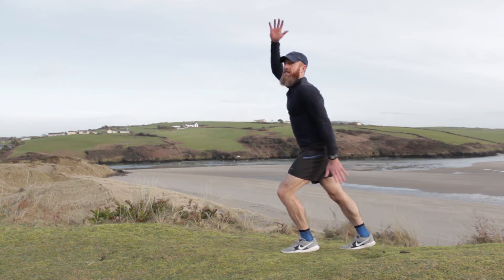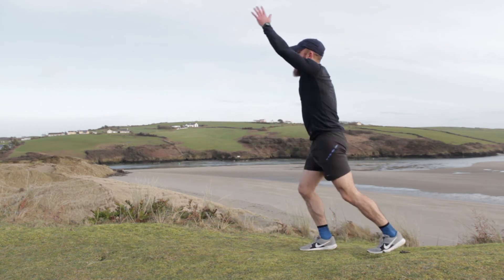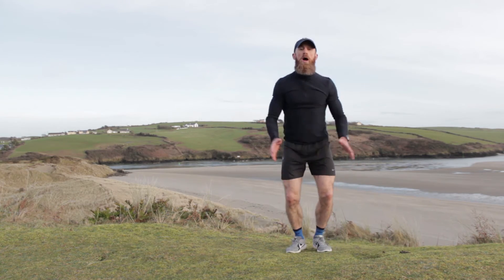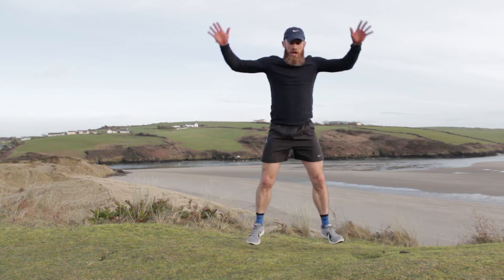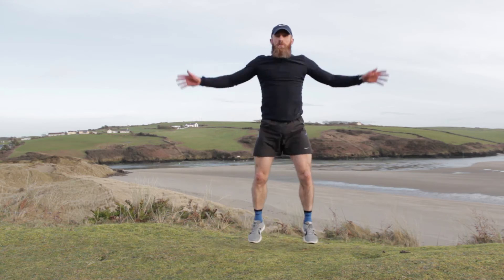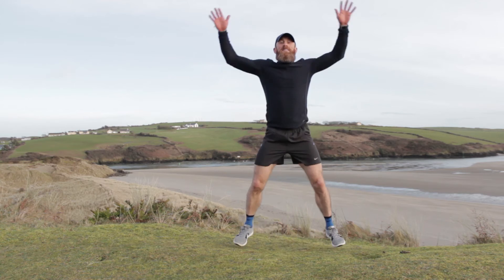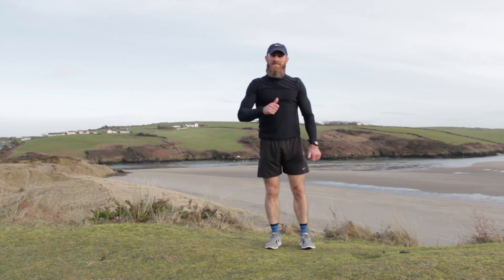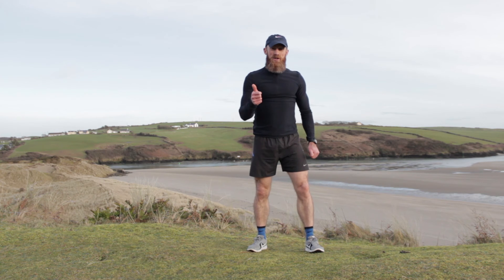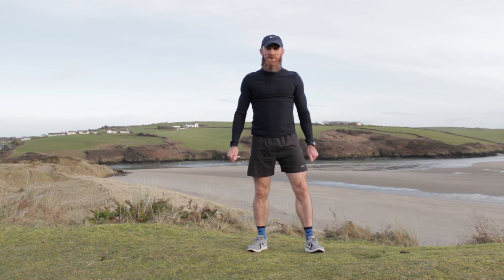We're very close to finishing now, last couple of seconds — eight, seven, that's it, four, three, two, one. We're going to go jumping jacks to finish — pump them out, a little touch of the hands up top, push them out. Now for eight — three, two, one. Well done! That was a nice fast warm-up for the 12-minute sessions. Make sure you subscribe to the YouTube channel for a new HIIT workout every week — enjoy the workouts and see you soon!